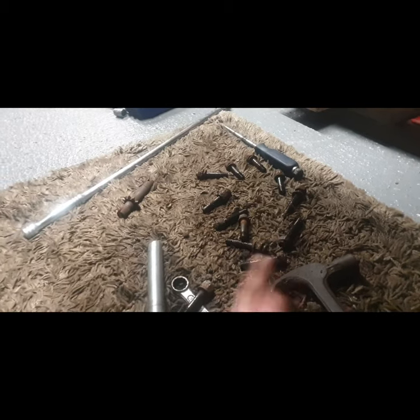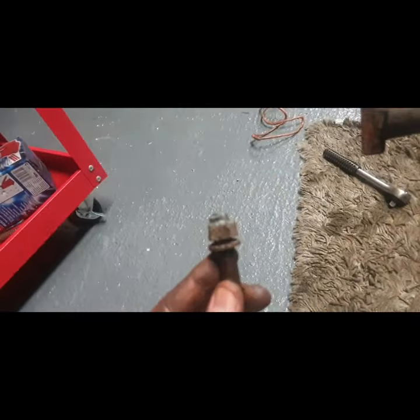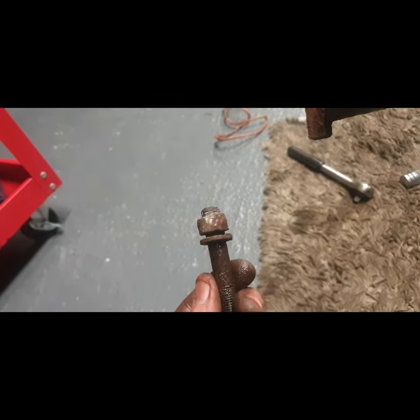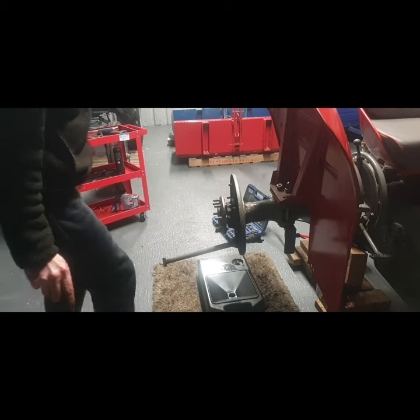I'll clean them up with a wire wheel on the drill, then start picking out the ones I want to replace. Like that one there — it's a little bit too far gone. So I'll fit a better nut on that. I'm ready to lift this half shaft, so I'll put this on the tripod and pull out the half shaft. I'll put a drip pan down in case I drop the oil.